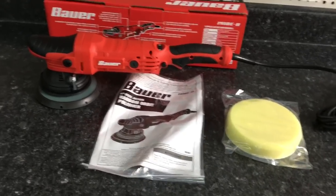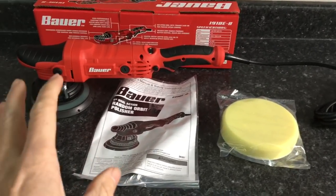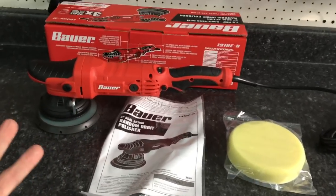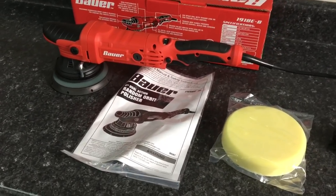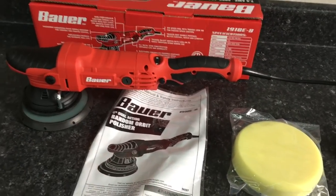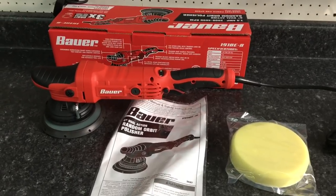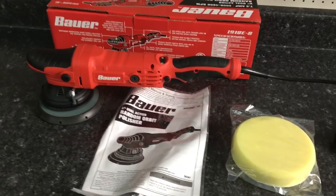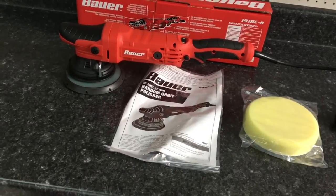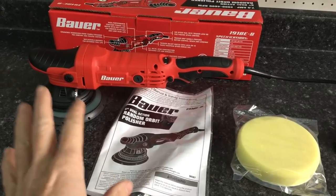Welcome back to the channel, Brian from Apex Detail here. We're looking at the second polisher from Bauer, available at Harbor Freight. It's very important to find and review polishers you can go out to a store and purchase — if you do this for a living and have a breakdown, it's nice to have a local shop. I did review another Bauer, an entry-level 8mm throw, and that one was honestly terrible. To use on a regular basis day after day it would just vibrate your hands off.